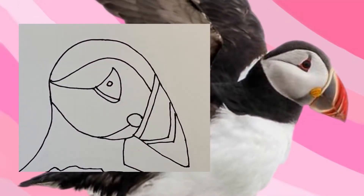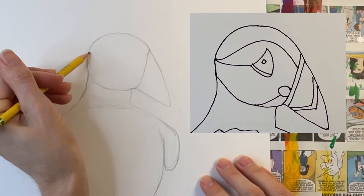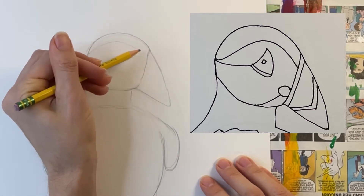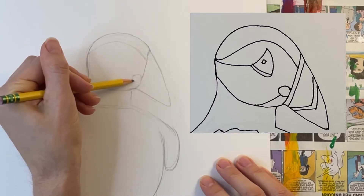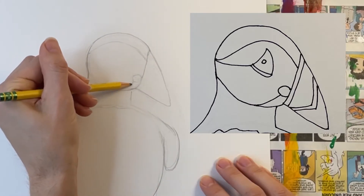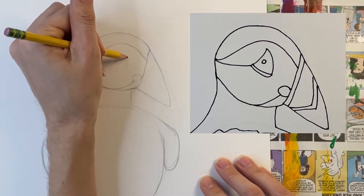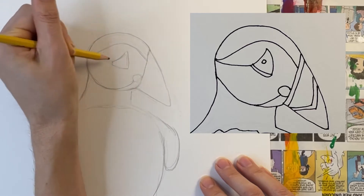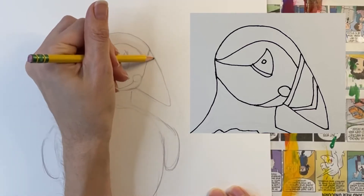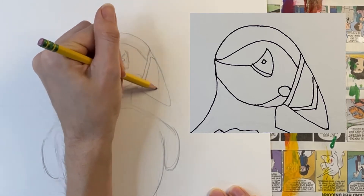I recommend taking a moment to really pause and study all the lines that make up the puffin's face. Draw a line that goes from the beak across the top of the head. Draw a small circle where the beak connects to the face. Draw a curved line connecting the circle to the lower jaw. Draw a curved triangle for the eye. Add a line connecting the eye to the back of the head. Add a band at the base of the beak. Add a sideways V in the middle of the beak.